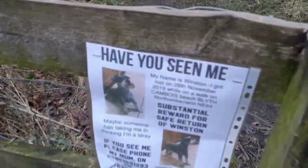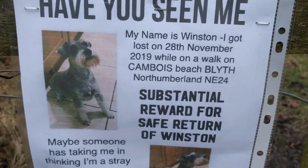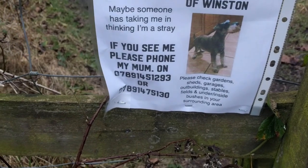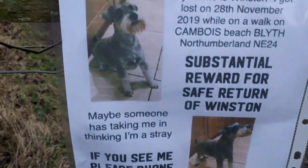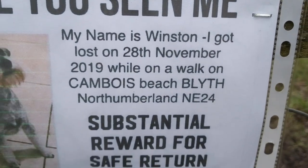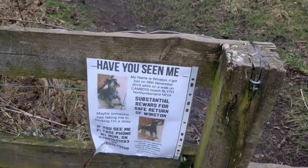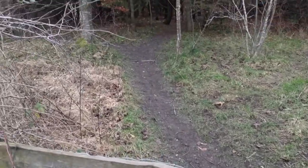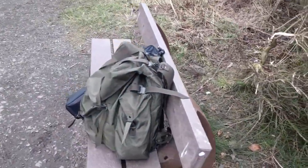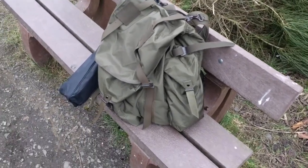There's another missing dog sign. I wonder if that reward applies if you find them dead or alive — I don't know. Camas Beach, Blythe — that's eight or nine miles away. Doubt he'll be anywhere around here. Anyway, continue the hike, do a little scout, have some lunch.